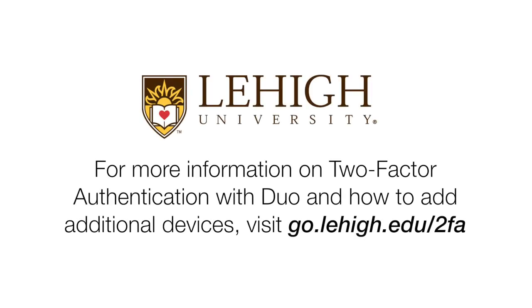For more information on two-factor authentication with Duo and how to add additional devices, visit go.lehigh.edu/two-fa.